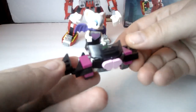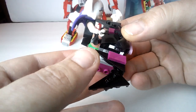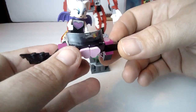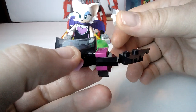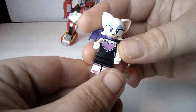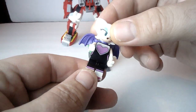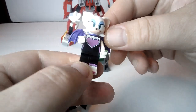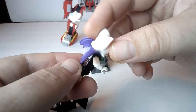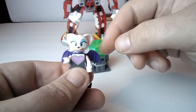And then Rouge — even though she flies, she's got this little mechanized vehicle to fly around and harass Knuckles with. Pretty cute looking character. She's got a little heart print on her chest, a little bit of print on her back, just plain white arms, and this nice little back bling — these purple wings.